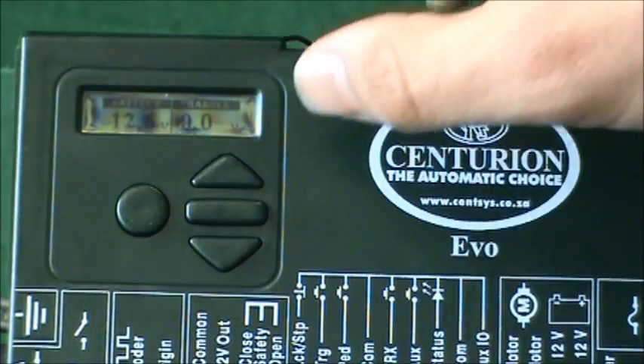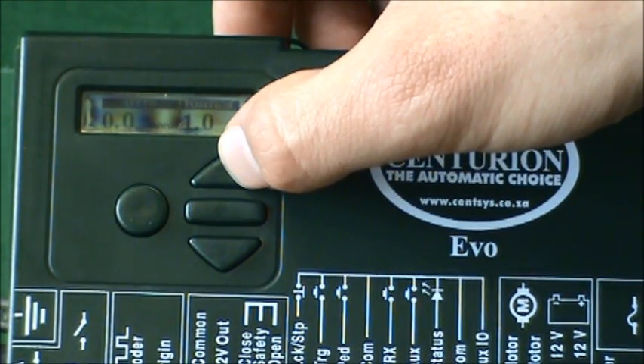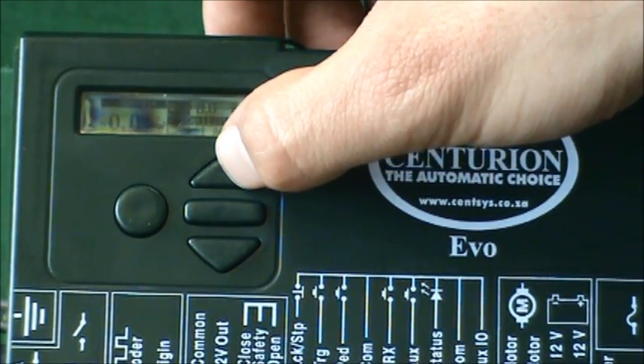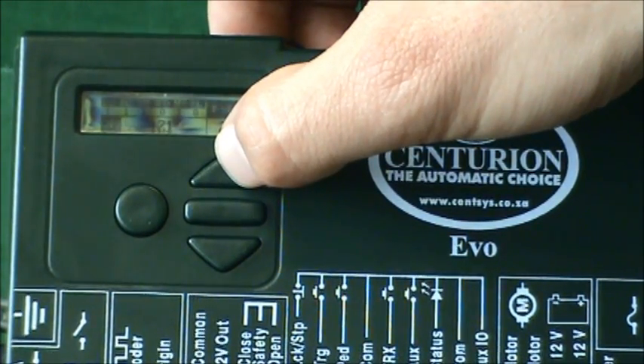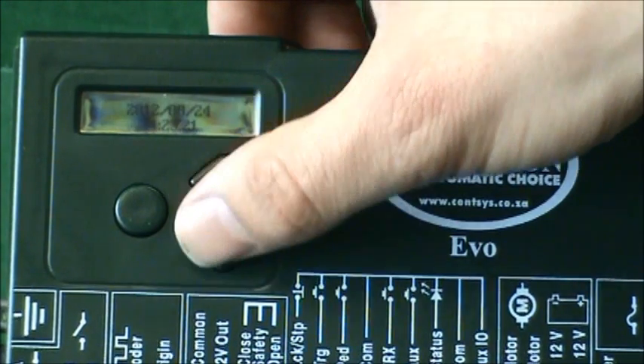Press up again and you've got your speed and position. There are numerous diagnostic screens, all offering useful information on the state of the operator.